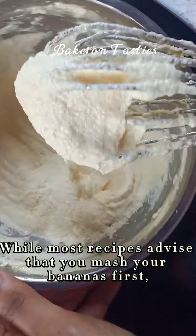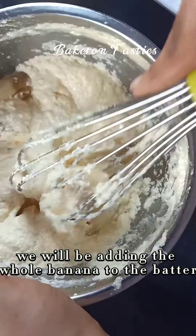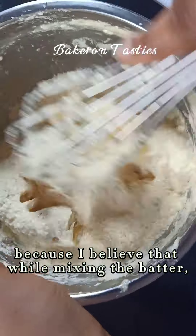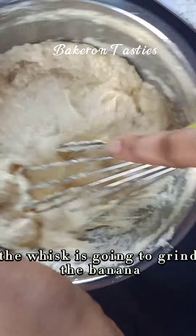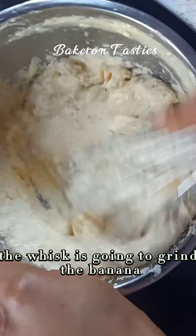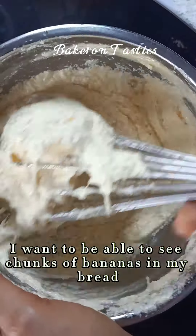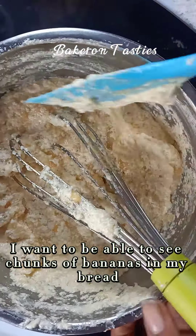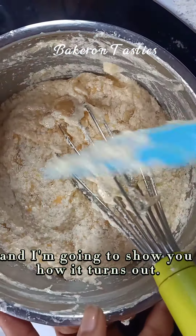While most recipes advise that you mash your bananas before adding them to the batter, we'll be adding the whole banana to the batter because I believe the spatula is going to grind the banana while mixing. But not just that — I want to be able to see chunks of bananas in my bread, and I'm going to show you how it turns out.